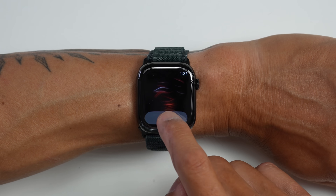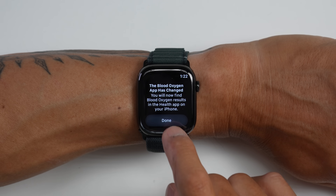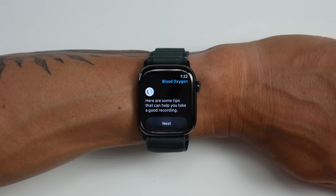Alright folks, for all you out there who have been holding out hope that blood oxygen saturation or SpO2 tracking would come back to the US for your Apple Watch Series 9, 10, or Ultra 2, well, today is that day. And don't worry, you don't need to go out and buy a brand new Apple Watch to get this — this is all coming from a software update. But I did also want to go over a few important things to know about this, which we'll get into in this video.